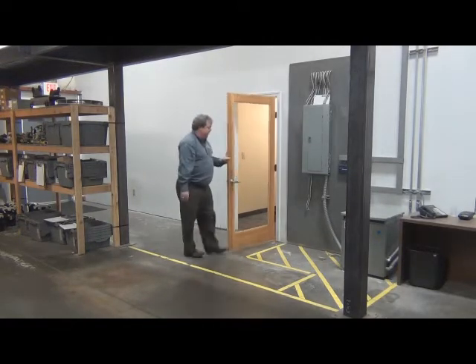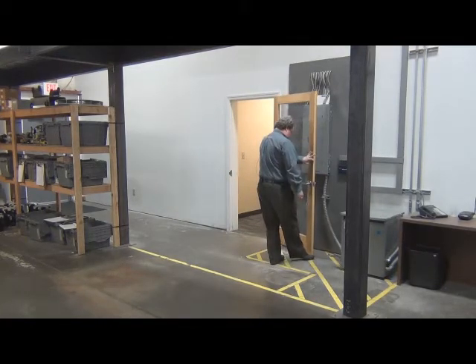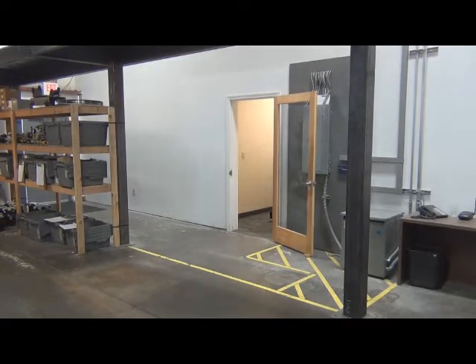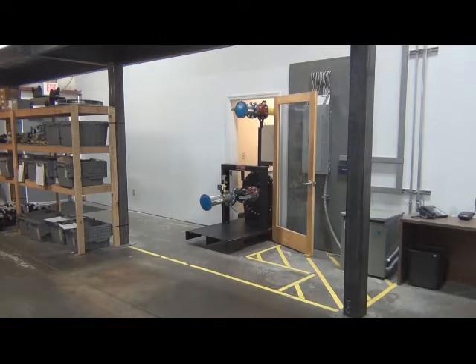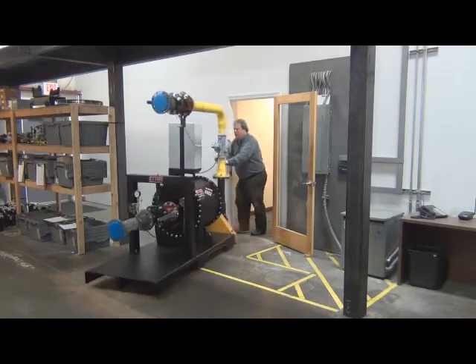Here I am opening a standard man door, 36 inches wide. Our booster skid fits on a pallet jack, and here we are rolling it right through the door. One man job.